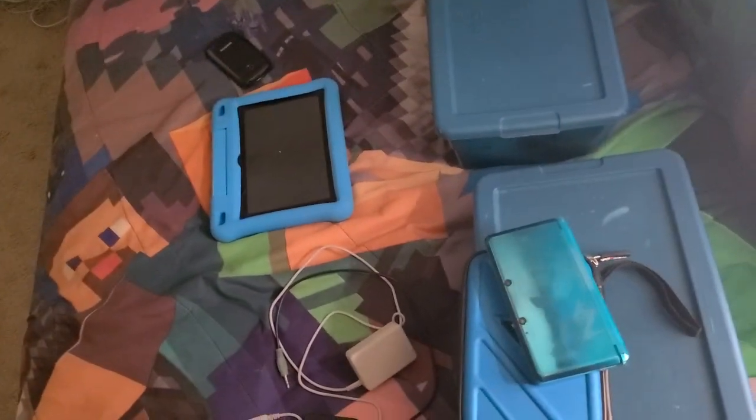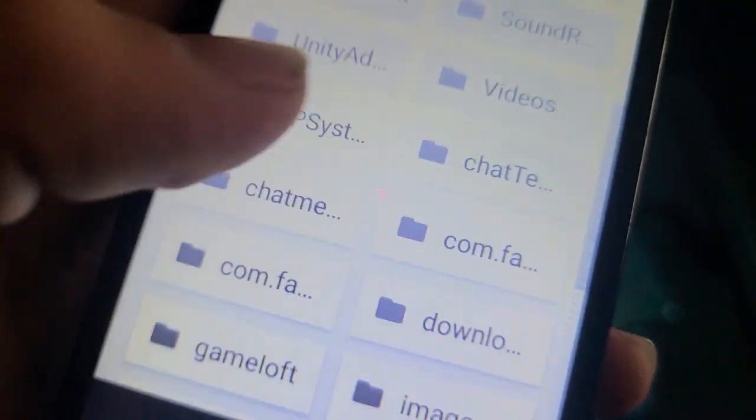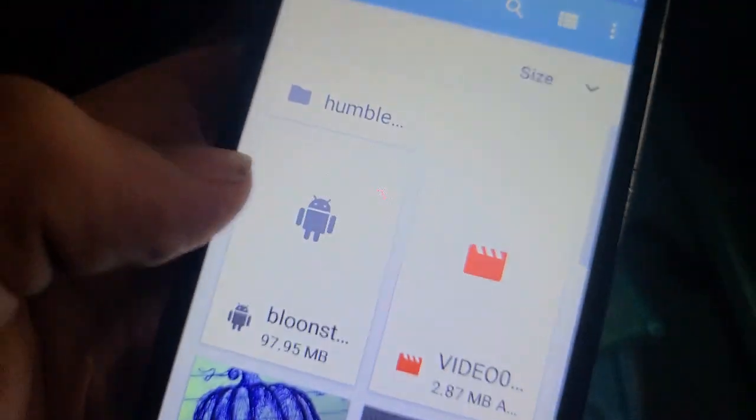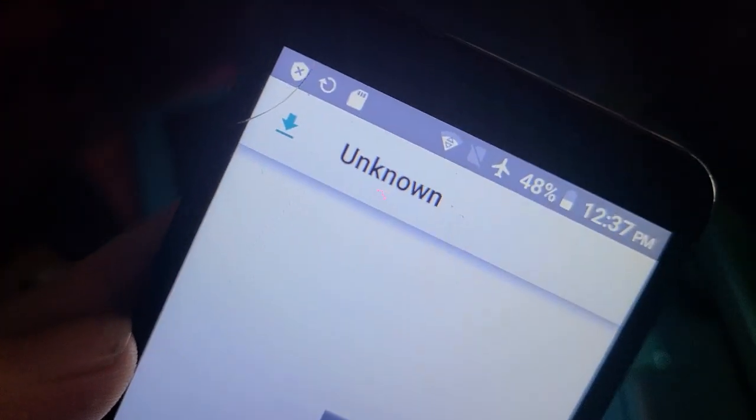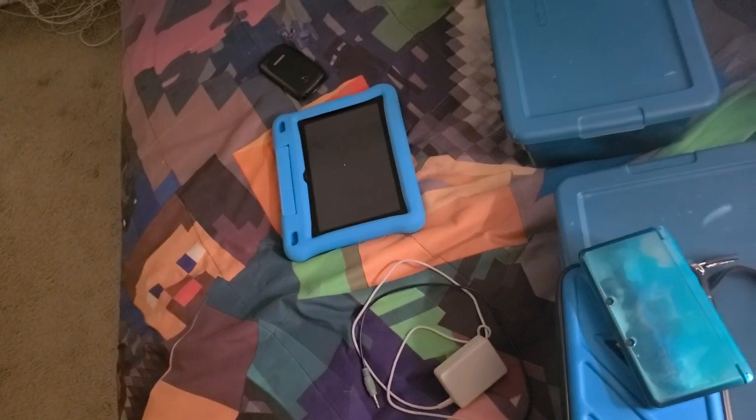Kind of hilarious — I'm just going through the SD card, which I was not expecting to see. And you can't make this up — when I went through it, they were a Bloons TD fan because apparently they installed an APK in 2016 of Bloons TD5. Bloons TD5 — wow, that's insane.